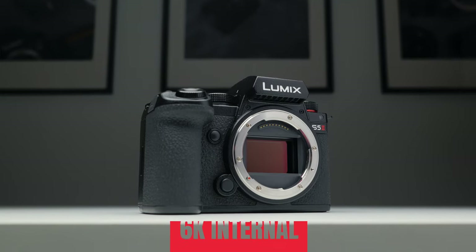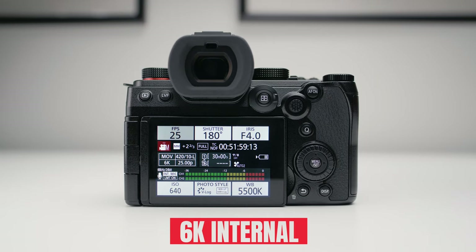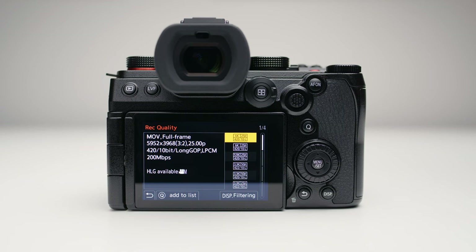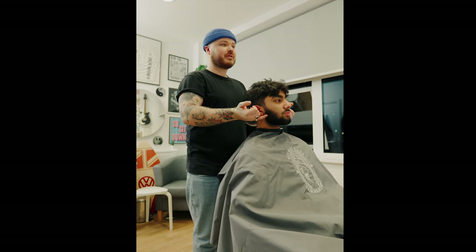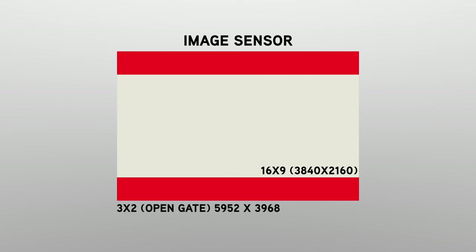A point in favor of the S5 II, however, is the 6K recording modes being internal — the S5 doesn't have any 6K internal, so that's a massive plus for the newer camera. Something I've really liked using is the 3x2 open gate 6K recording, which means if I'm filming for a client and they want both a horizontal and vertical delivery, I can do both using the open gate — essentially the full width of the sensor — and I absolutely love using that.